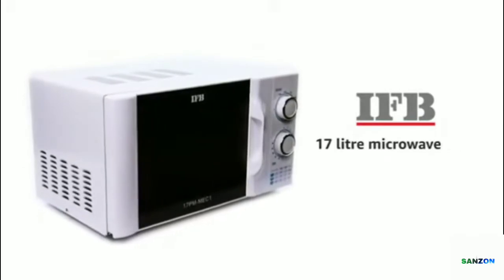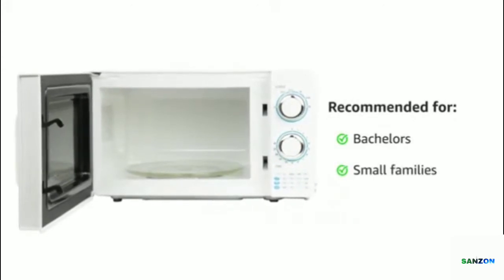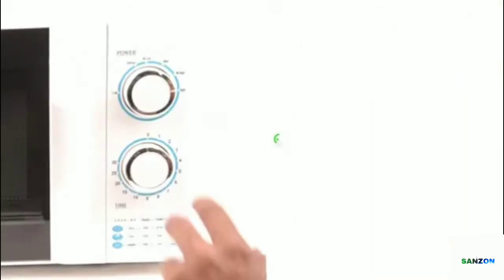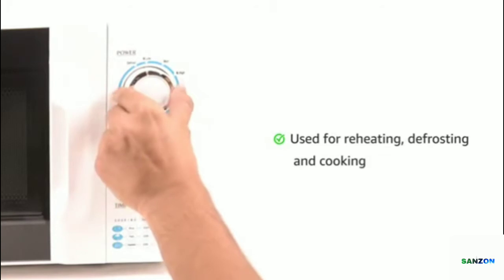IFB presents a 17-liter microwave oven. This compact microwave oven is recommended for bachelors and small families. With the jog dials, you can use this oven easily. You can use this microwave oven for reheating, defrosting, and cooking.